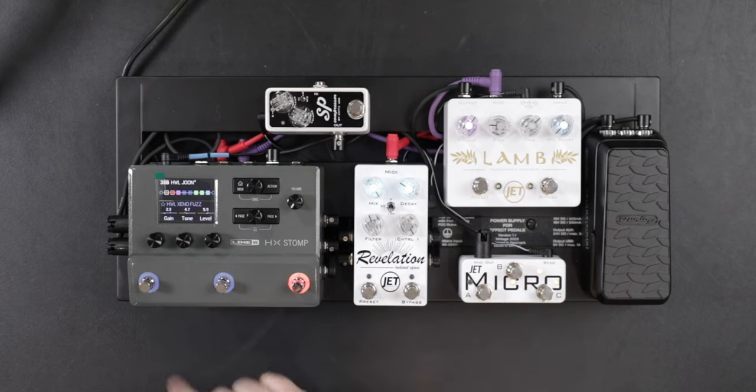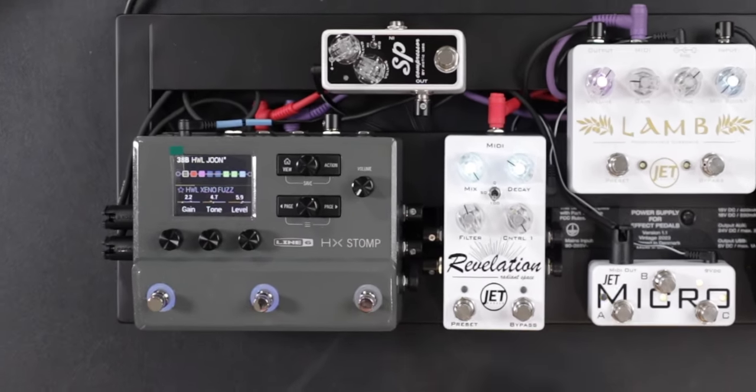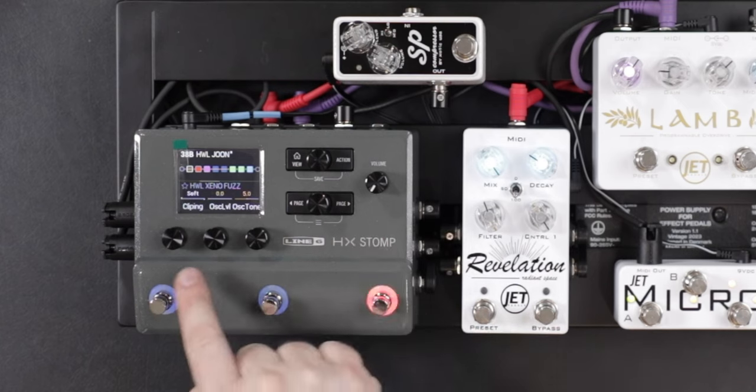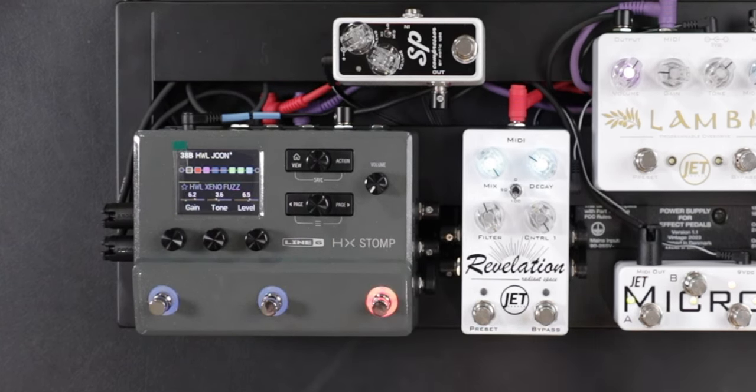Over here at the front of the chain, I have a fuzz that I can toggle on and off, just like that. And I can double press to change multiple parameters at a time — it goes from hard to soft clipping. I talked about all this in the other video.